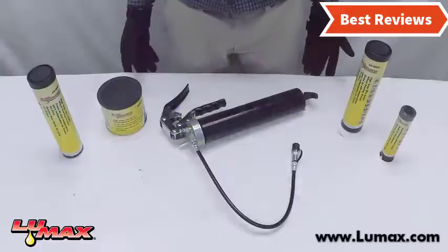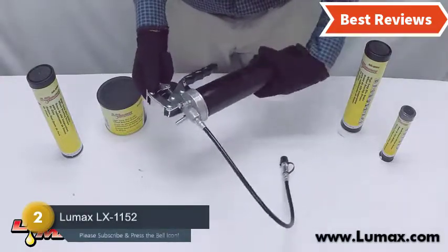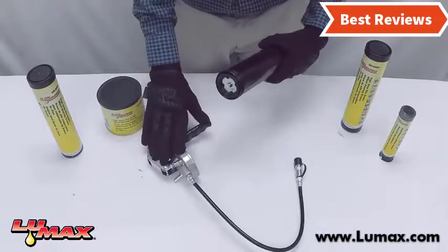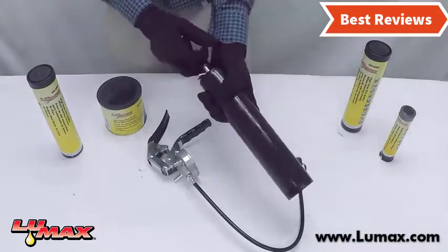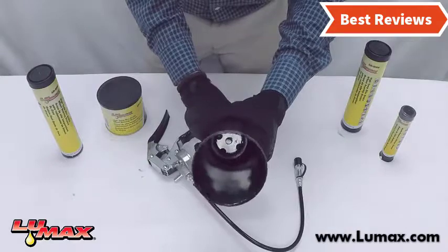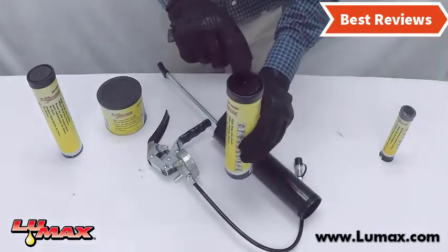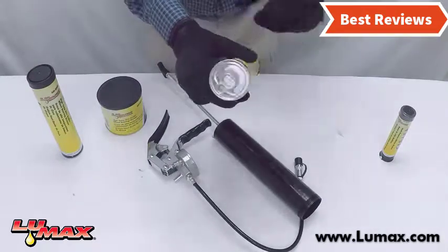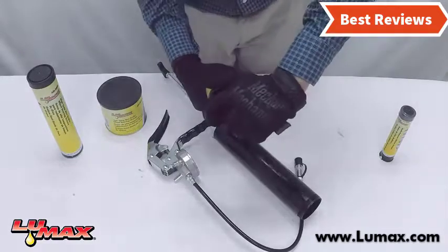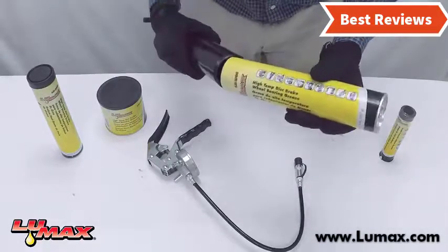Number two on our list is the Lumax LX-1152. When you are working on a big project, this is a great choice. It is capable of working at 7000 PSI with its heavy-duty die cast head, featuring three-way loading for convenient use. The 18-gauge steel barrel ensures durability. The air bleeder valve, air pocket prevention, and follower rod lock help prevent accidental damage. It is designed for use in any application, and the cast alloy head is very durable.